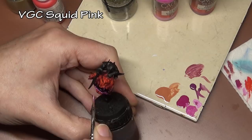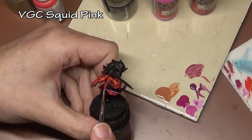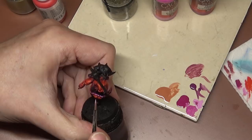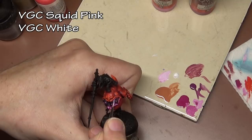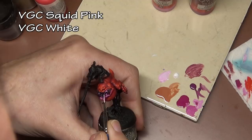Next is straight Squid Pink, picking out all the little ridges on the lower lip. At the same time I'm painting the gums, because even though those will be a lighter color, we still have to deal with the black primer. While highlighting the lips, I'm also undercoating the gums using the same Squid Pink, then adding white to it for the final gum highlight — carefully hitting the upper edges of the gums around the teeth so we get a nice contrast once the wash goes in.